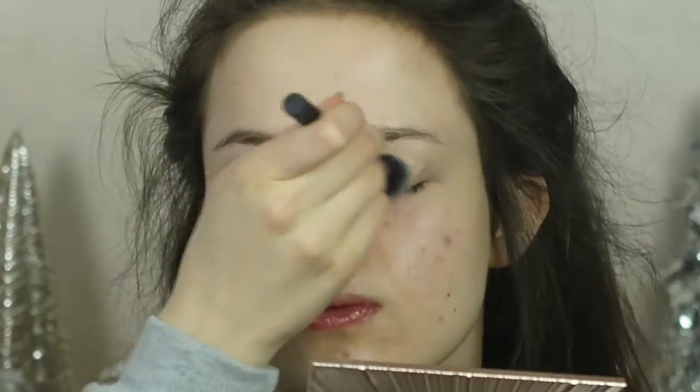Hopefully it will stay in focus this time. I'm so far away I can't really keep focusing it. First of all I'm going to prime my eyes — I've just got a mini sample of the Benefit Stay Don't Stray, and I'll just put that all over my eyelids. Then I'm going to set that using my white setting powder from e.l.f. We are now prepped and primed and ready to do the eye look.